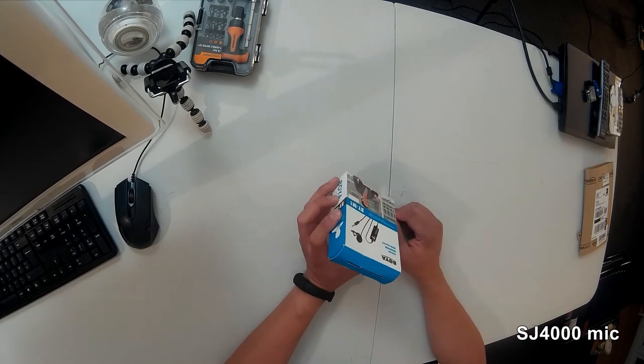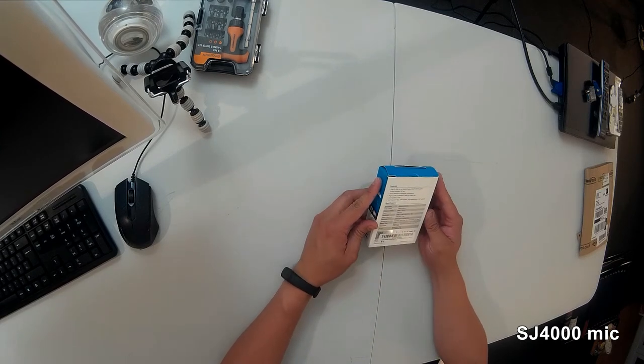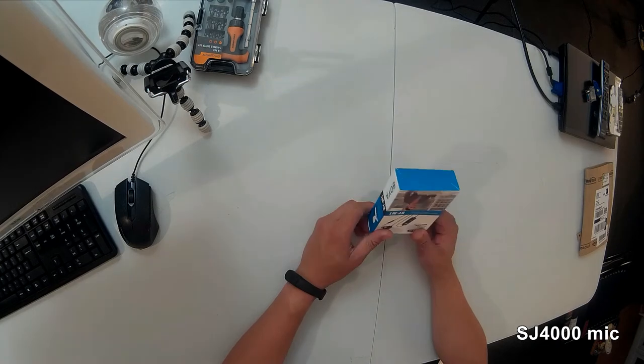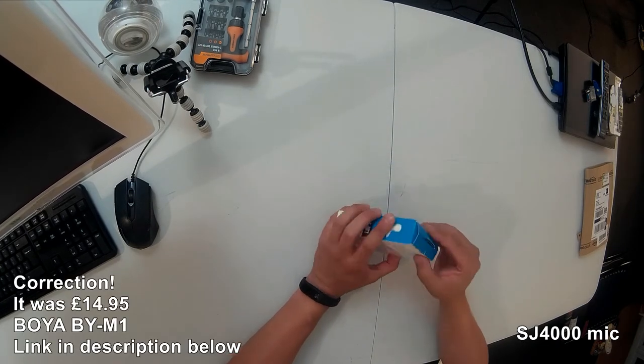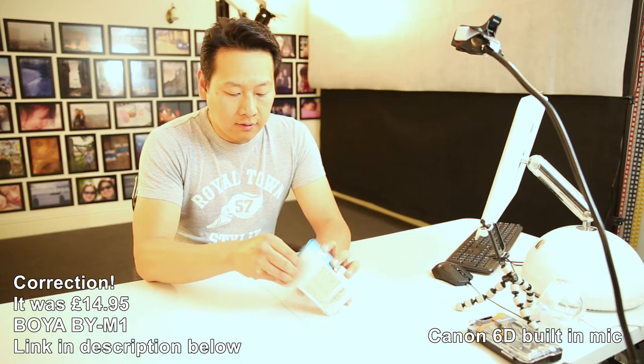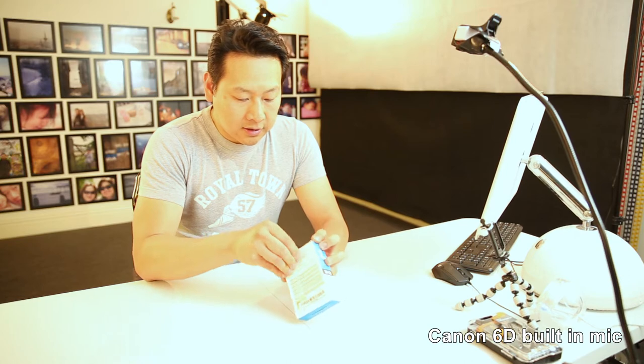The microphone comes with a built-in preamp with a little battery. It comes in a small little box — I think I paid less than 10 pounds for this, but I'll double check on my account later to confirm the price.